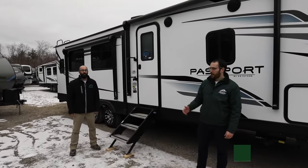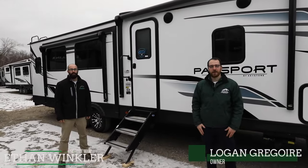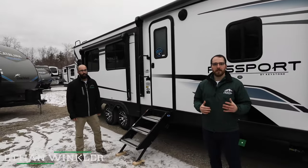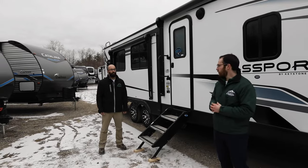Hi, I'm Logan Gregoire, joined by Ethan Winkler today to give you your Tuesday tech tip. With a storm hitting the Northeast in the next couple of days, we wanted to give you some RV prep tips when it pertains to storms.